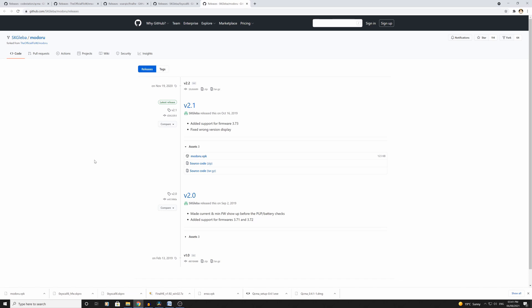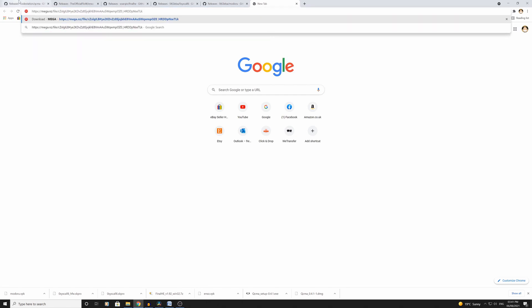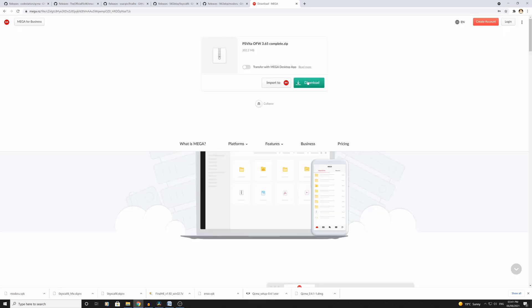The final thing we have to download is actually the official firmware for 3.65 from Sony themselves — here's the link for that. This one is actually 302 MB so it might take a little bit longer than normal. It says an estimated 11 minutes, but it's going a bit quicker now. We'll just have to wait for these to download.